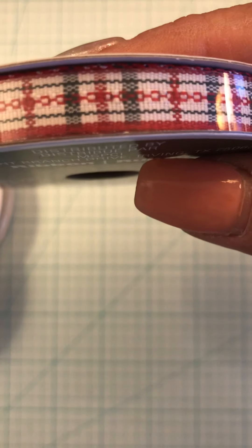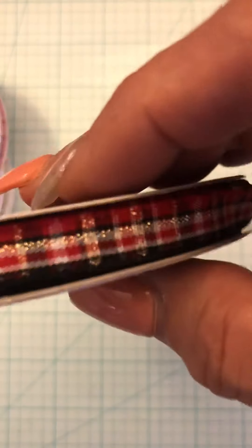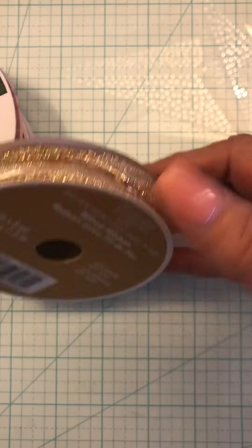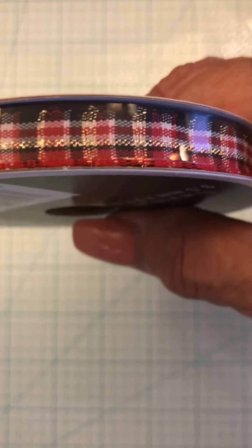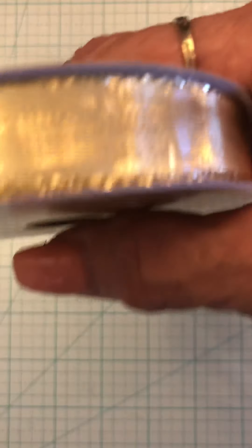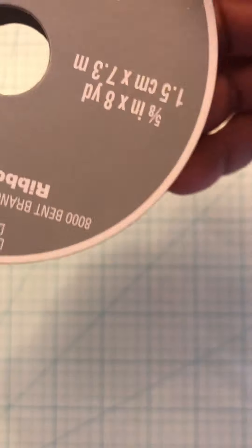This one with the design is 10 yards. This plaid is 10 yards. This gold is eight yards. Another plaid is 10 yards. This gold is 10 yards. And then this gold is 10 yards, eight yards. So that's lot number two.